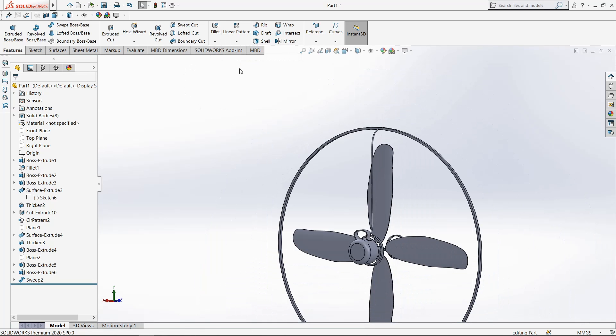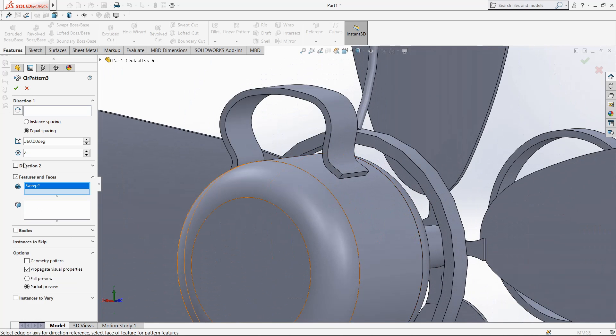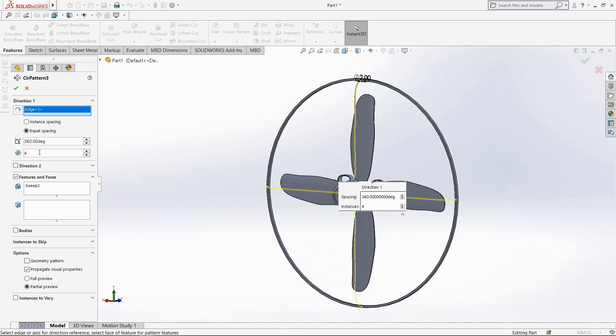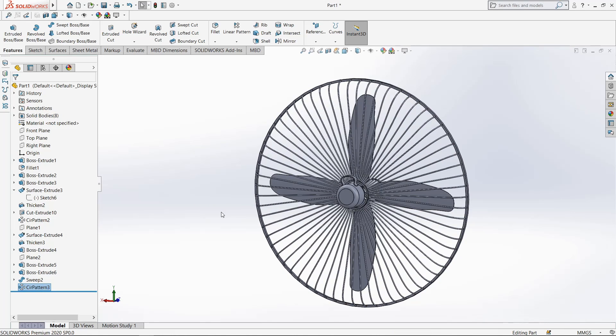Now select circular pattern, select this object and select this circle, make 65 number of patterns. Now wait — our pattern is ready.